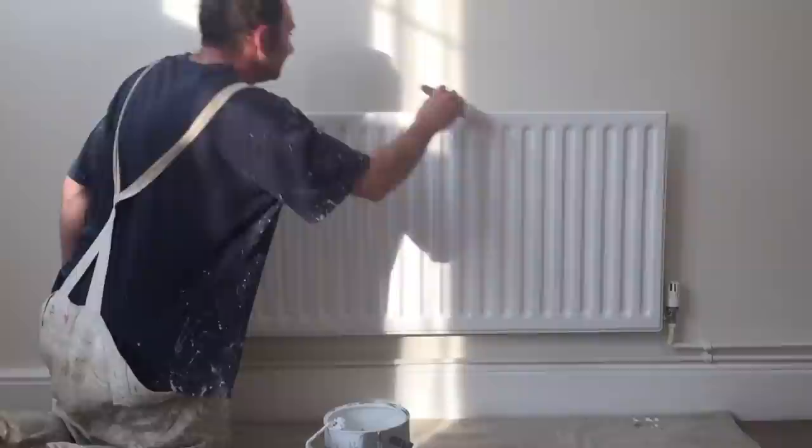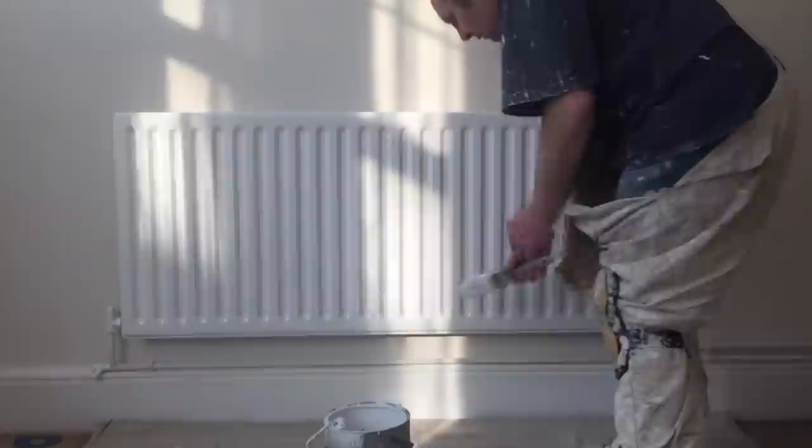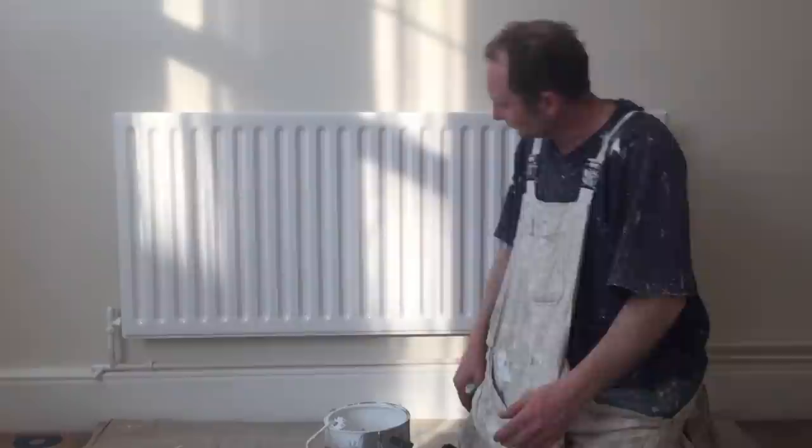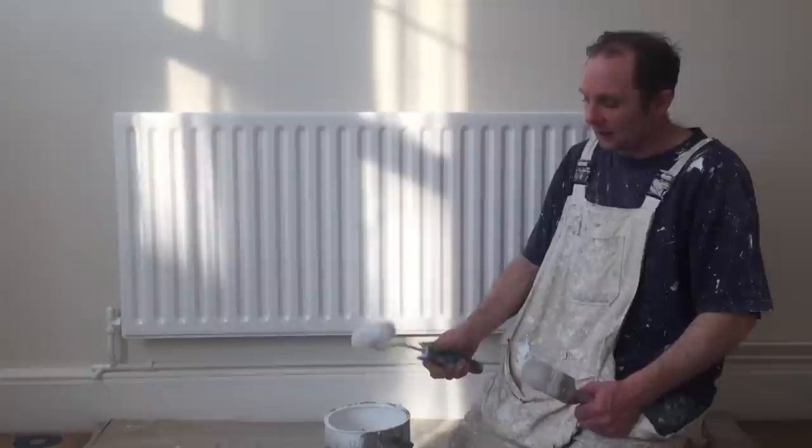So, see this is going off all around it. Nice gloss finish, you see. Just lay it off. And that's basically it. That's how you gloss the radiator with a roller.